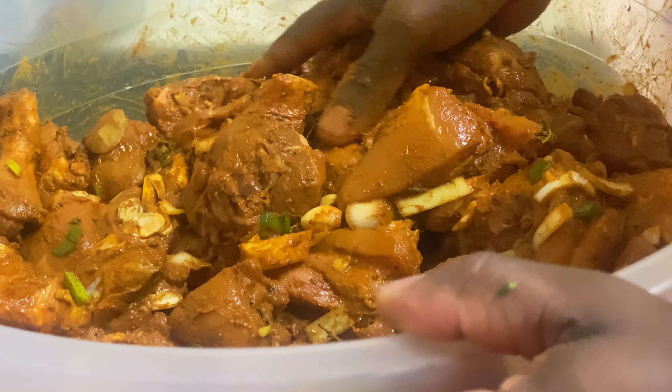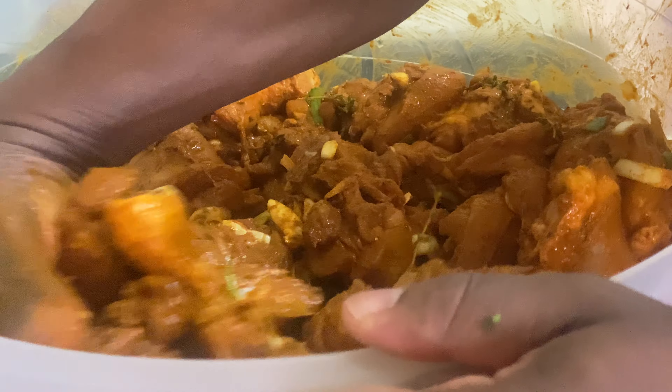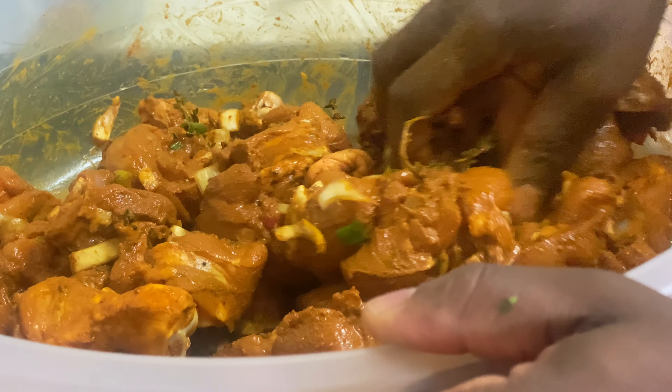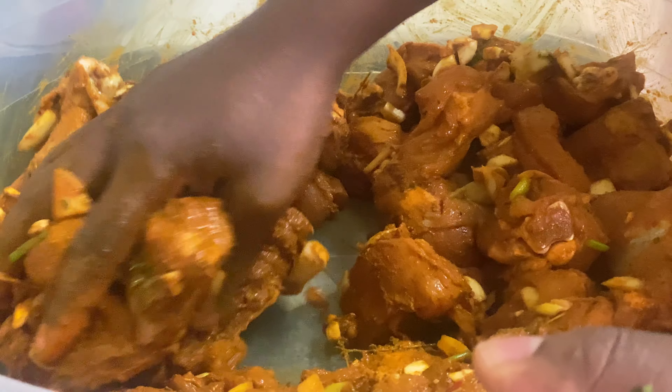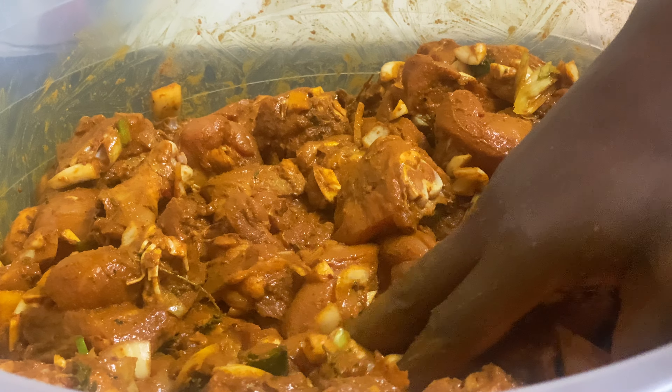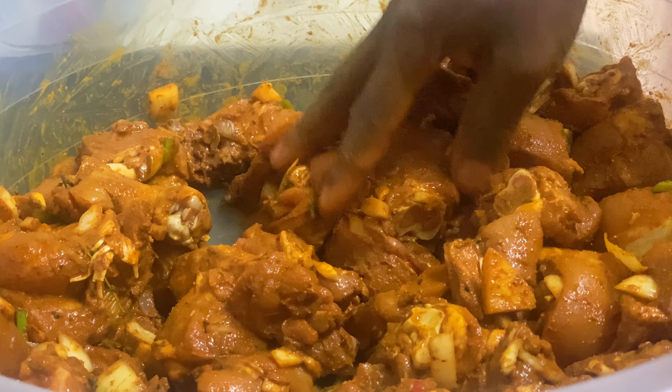Just put this down for roughly about three hours and let it soak. A lot of people may not get the chance to marinate their meat ahead of time, so they can just do it like what I'm doing right here — Christmas curry chicken, and that's how to marinate it.